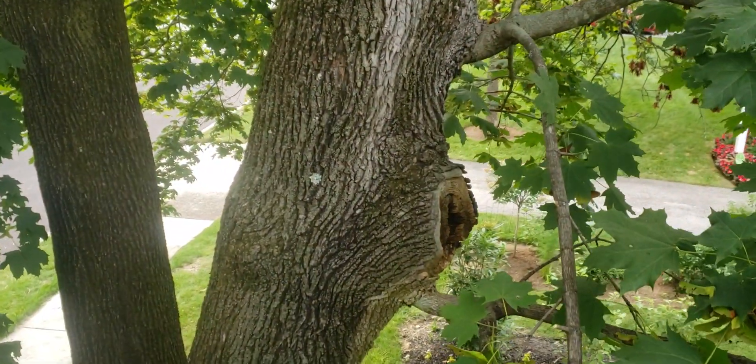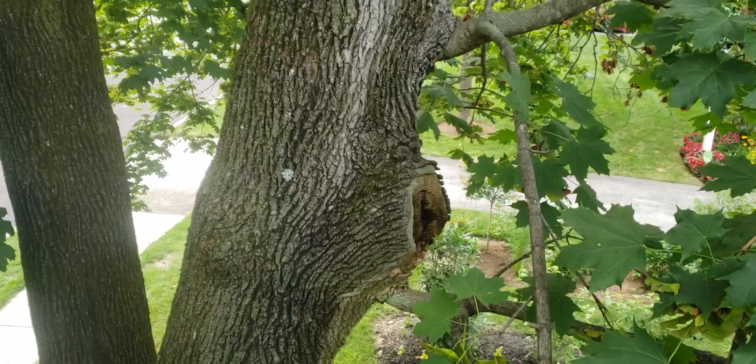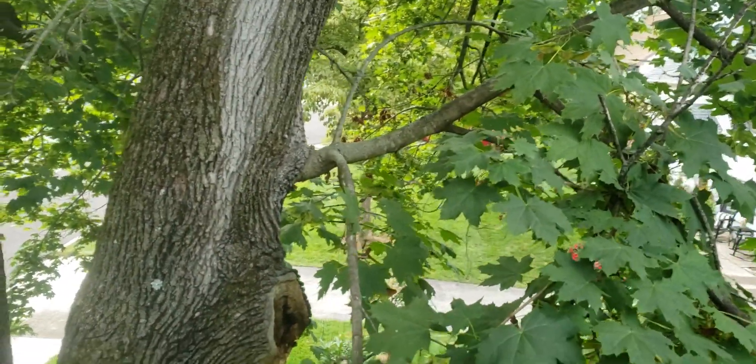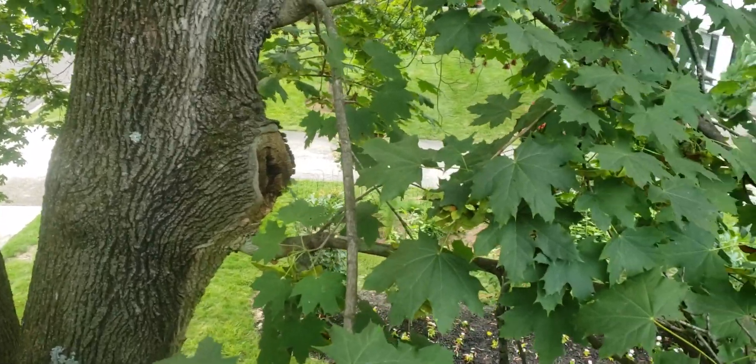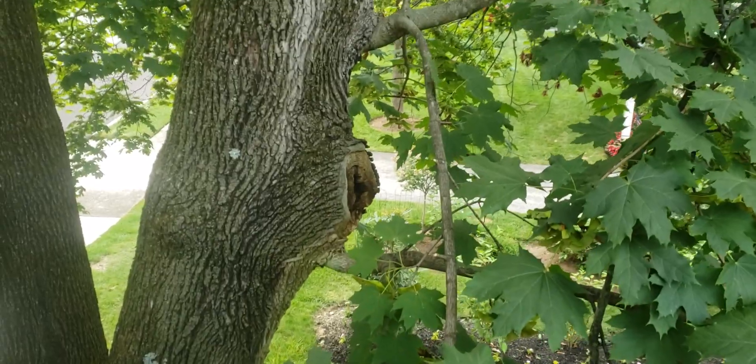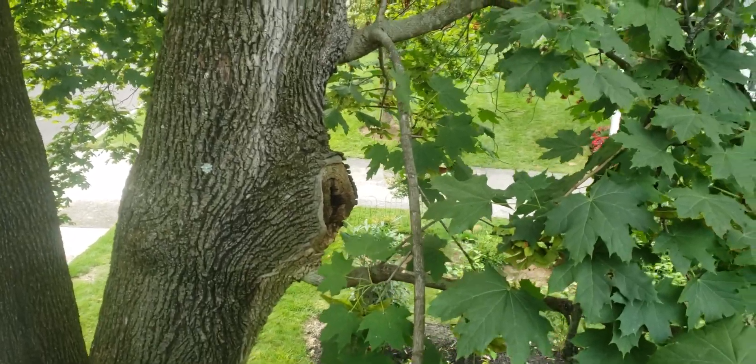We're going to try to preserve these two branches for quite some time. I'll have to trim them because the customer wants the tree looking pretty, but I'll tell her: it's much better for the tree to leave these branches. I'll trim them up, but I'm not going to remove them altogether.